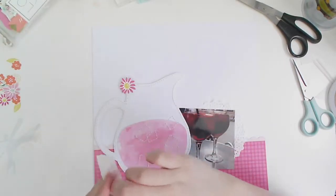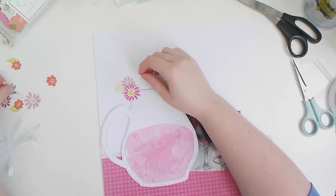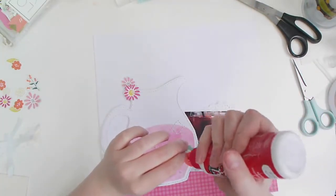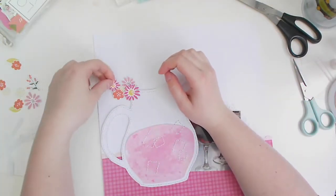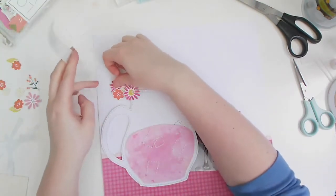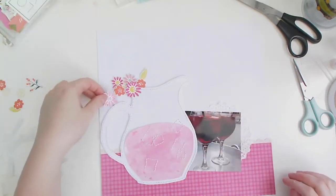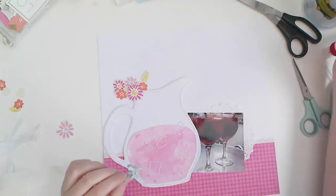I've brought in my photo — you can see those two big glasses of sangria. That photo was taken when I went to Barcelona with my lovely friend Trish. If you've been with me on my main channel for a while, you'll have seen me scrap a few Barcelona photos already, and this one seemed perfect for the mood board. I've backed the photo with a doily because it's kind of picnic-y — that's the vibe I was going for.